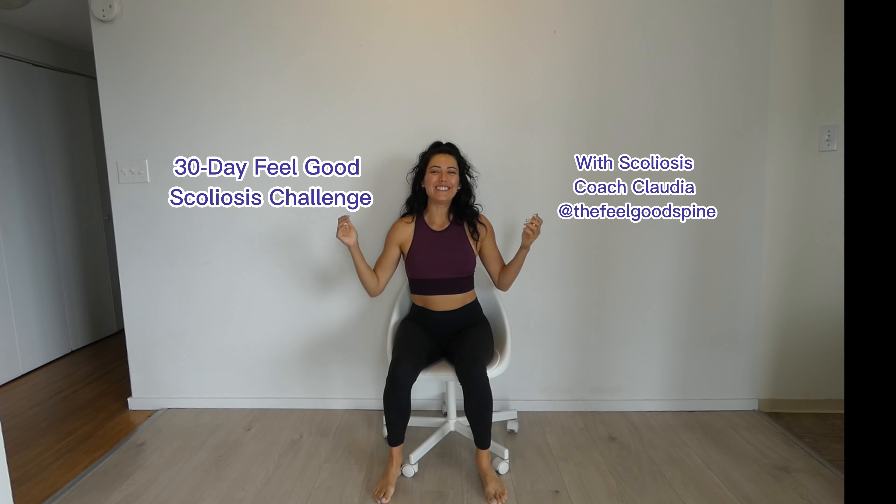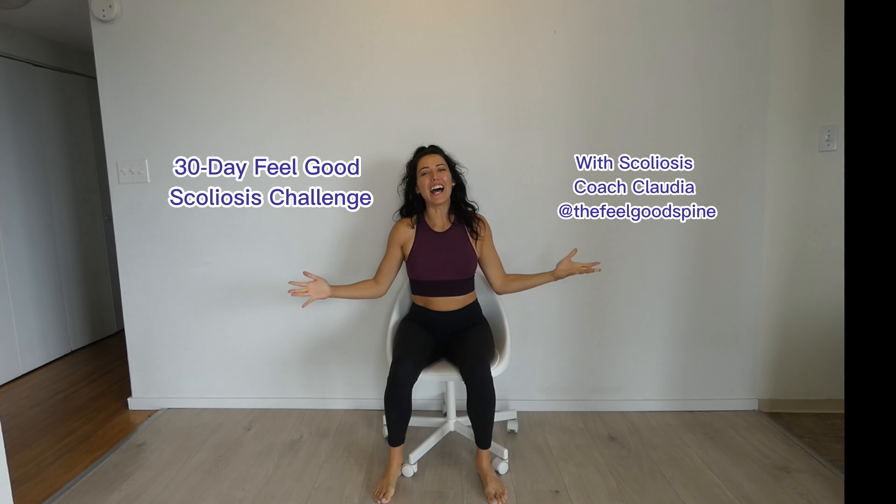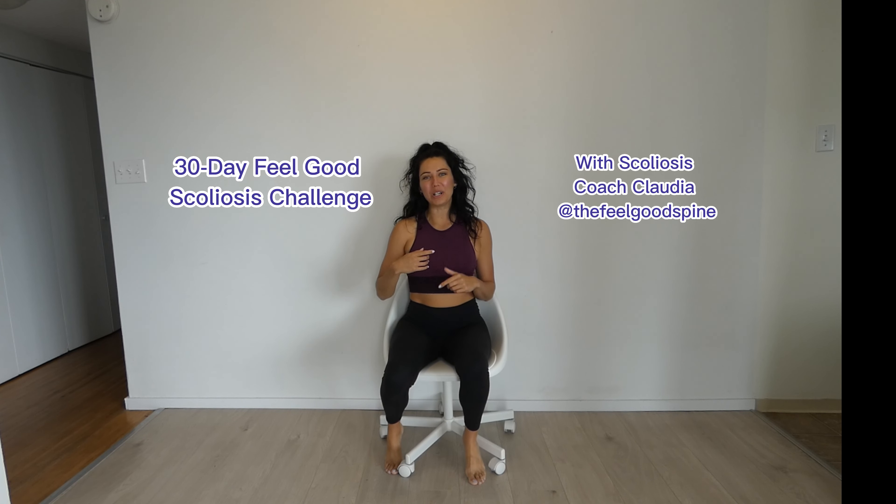Hello and welcome back to the 30 Day Feel Good Scoliosis Challenge for Scoliosis Awareness Month. Today we are going to be using a chair, so if you need to grab one quickly, pop me on pause and go get it. We are going to be doing some gentle stretches using the chair — not scoliosis specific, but scoliosis safe. This is something you can do anytime if you're at work or at home and your body just feels like it needs a little bit of a stretch.